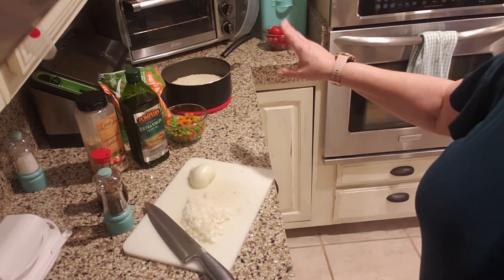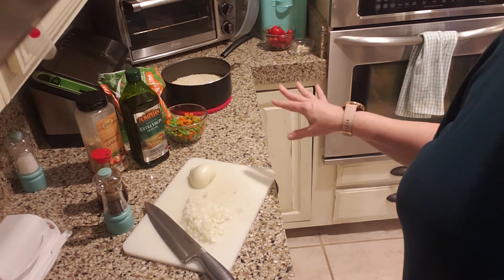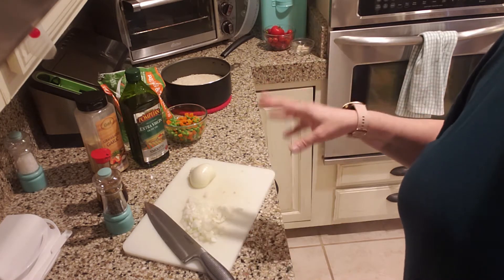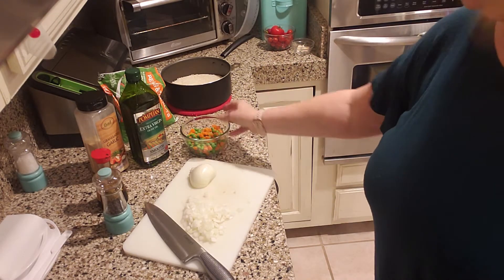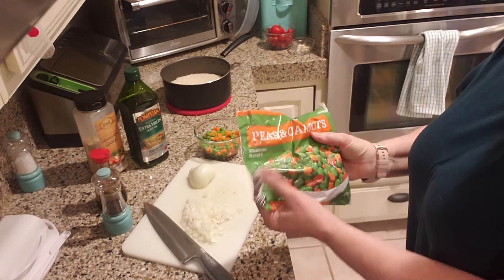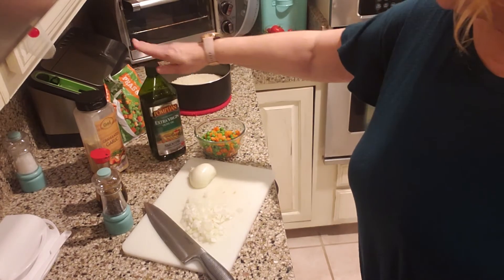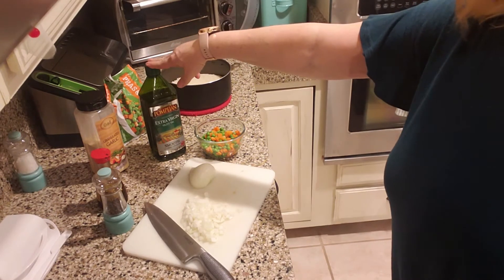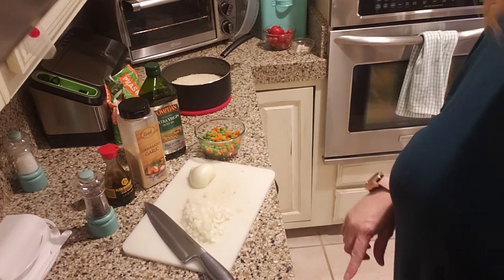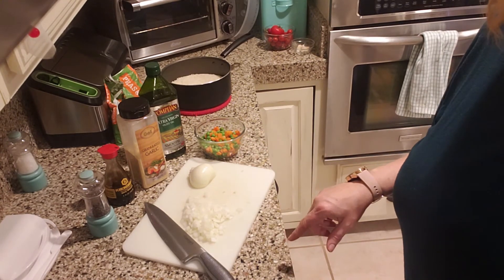In the pot I have cooked two cups of instant rice — that's two cups of rice with two cups of water. You bring the water to a boil, pour the rice in, turn the stove off, put the lid on, and let it sit for five minutes. While that's sitting, I have one cup of peas and carrots — frozen from the freezer section — half a sweet onion diced, extra virgin olive oil, granulated garlic, soy sauce, and pepper. Let me get that pan heated up.